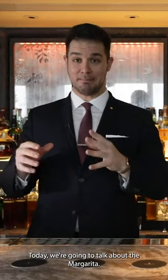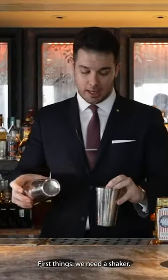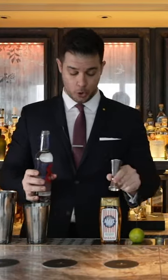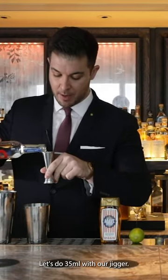Today we're gonna talk about the margarita. First thing we need is a shaker. My recipe starts with Tequila Ocho — let's do 35 ml with our jigger.